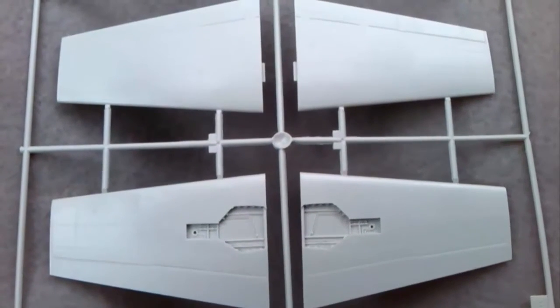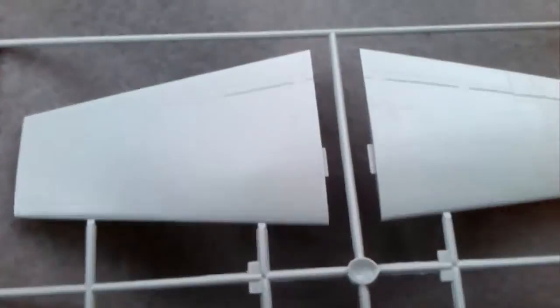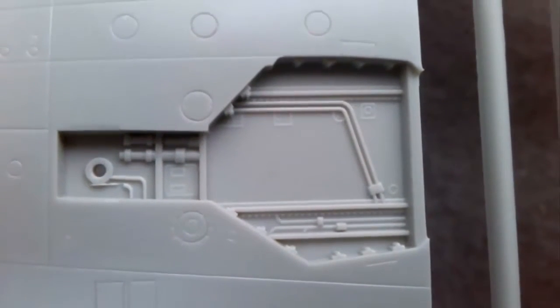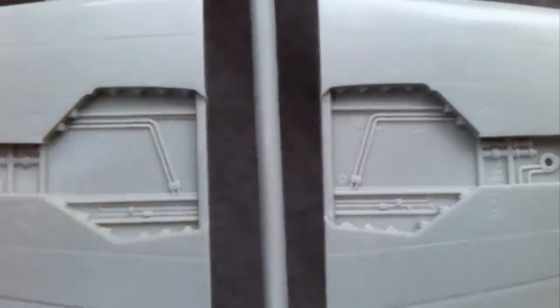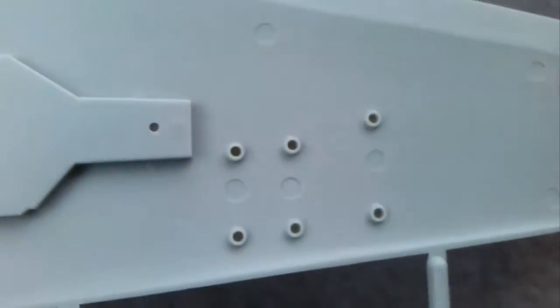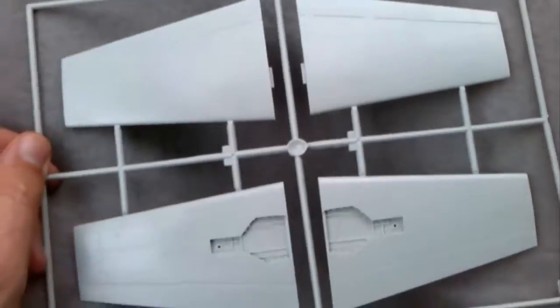This sprue just contains the wings — the four parts for the two uppers and two lowers. The detail is all recessed, and we get some nice detail as well. The detail in the wheel wells is quite nice — it will take a wash very nicely with any coloured pipes and things, so that will look quite fetching. And there are attachment points for the hard points. So that's the second grey sprue.